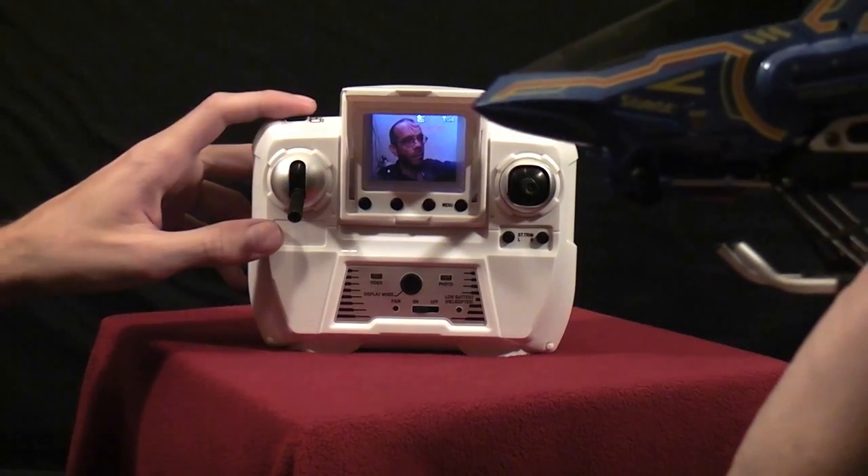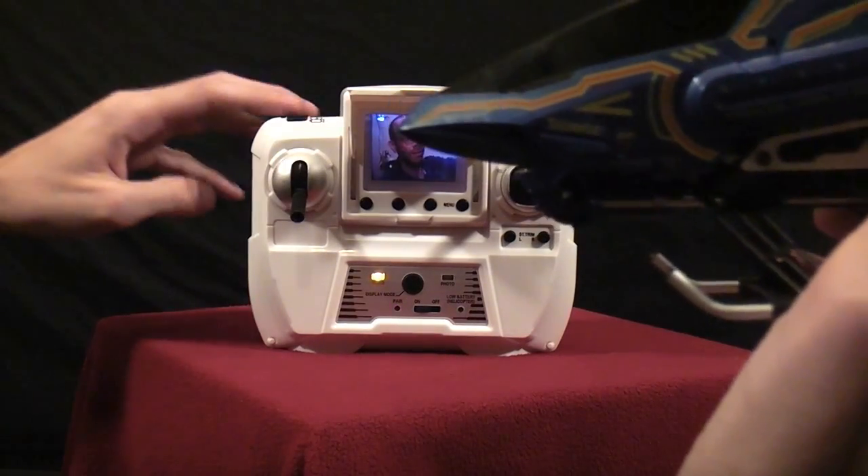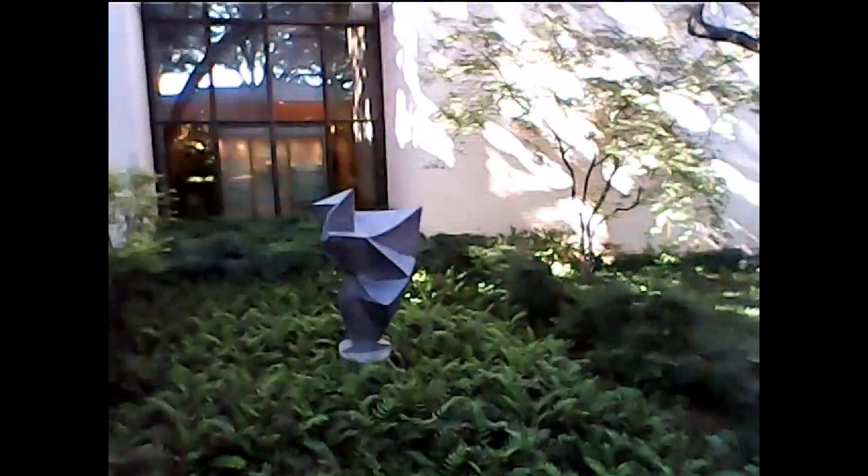Welcome back to RC101 with the Daoist Flyer. Aerial video is one of the most common things people want to do with their RC aircraft. I constantly get comments about putting cameras on aircraft. One of the hardest things about filming with an RC aircraft is knowing whether or not you're getting the shots you want — usually you just have to wait until you land to see the video.